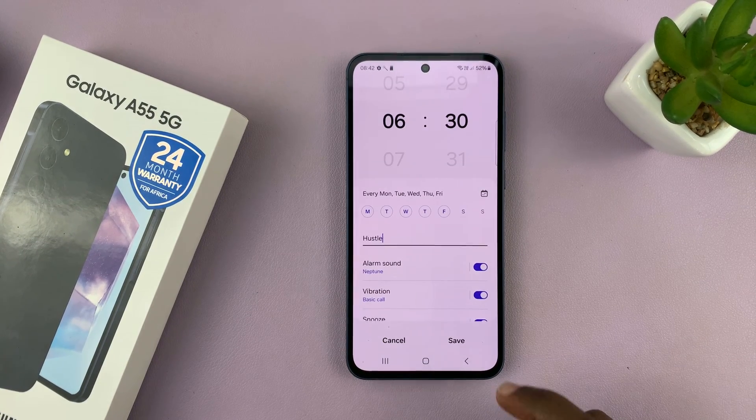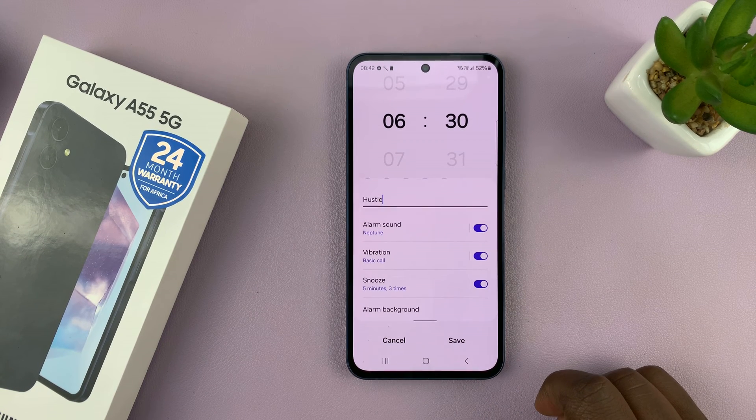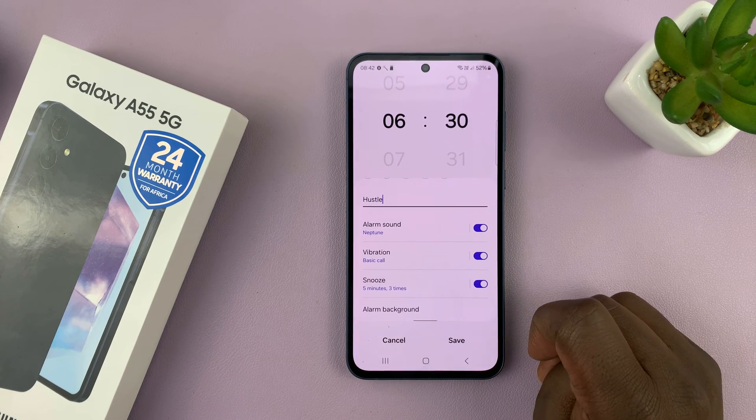So let's go back. Next, you can choose whether you want vibration in your alarm or not — do you want your phone to vibrate as the alarm goes off? You can enable and disable that at will.